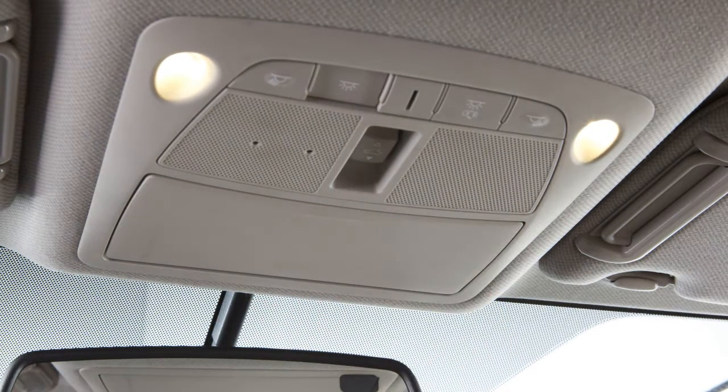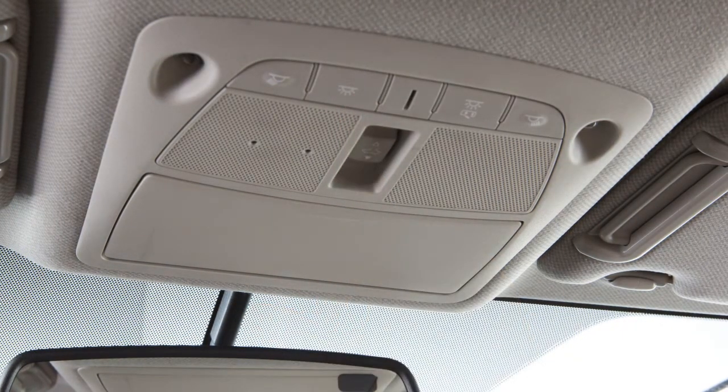Press this button to turn the interior lights on. The lights will illuminate regardless of door positions. Press the button again to return to the neutral position.